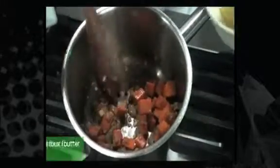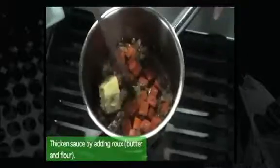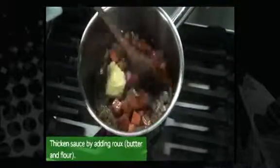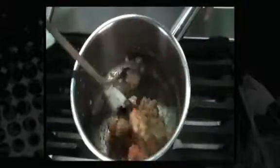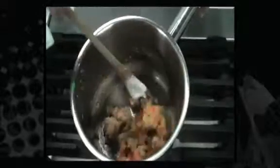We're going to thicken this with an on-the-spot roux, which is actually butter and flour mixed into the aromatics or the mirepoix. Cook that until you see the flour and butter turning into a paste.